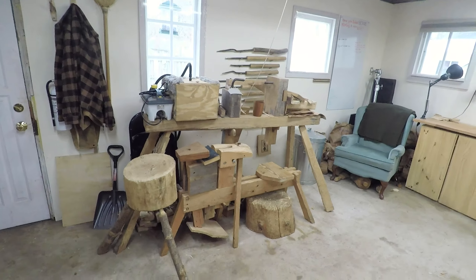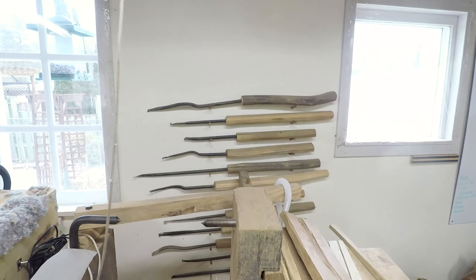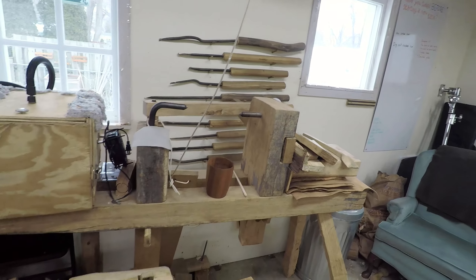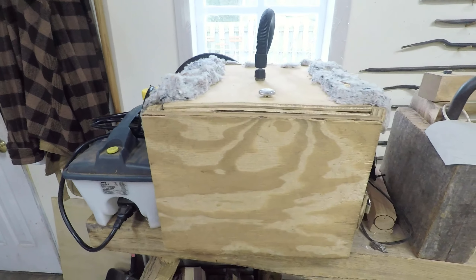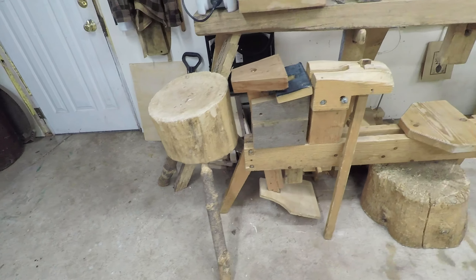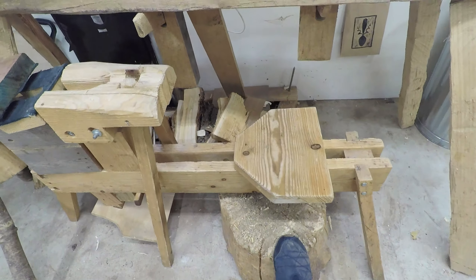Over here pushed back we've got my pole lathe, and we've got some tools on the wall behind that for the lathe. I haven't used the lathe for a while though. Here we've got my steam bending equipment — steamer and box — those have been used quite a lot recently. Then just tucked out of the way we've got my chopping block, spoon mule and shape horse, and my little block for splitting things.